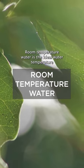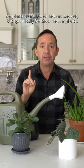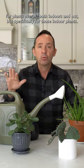Room temperature water is the ideal water temperature for plants overall, both indoors and out. But specifically for those indoor plants, room temperature water.